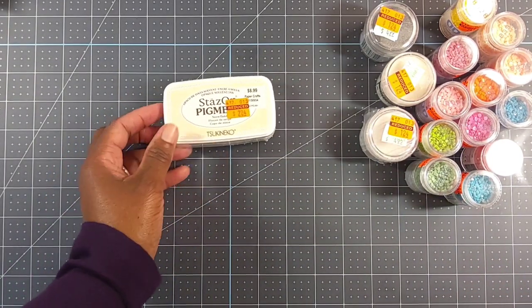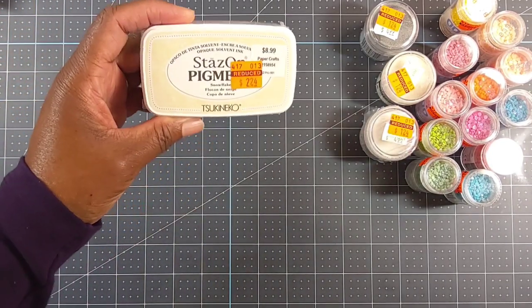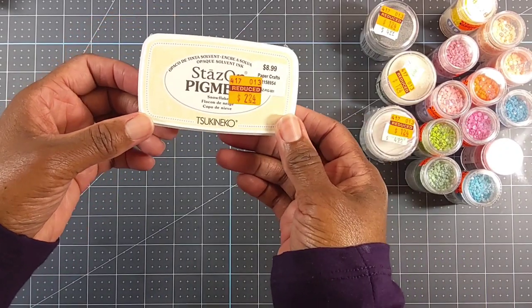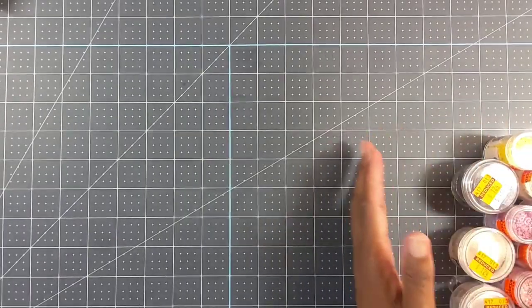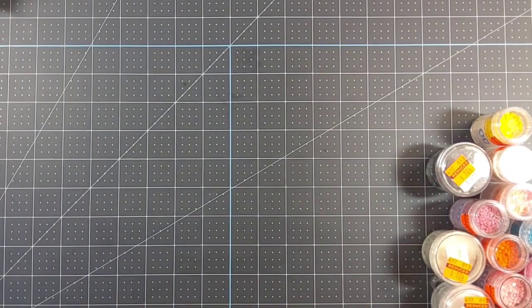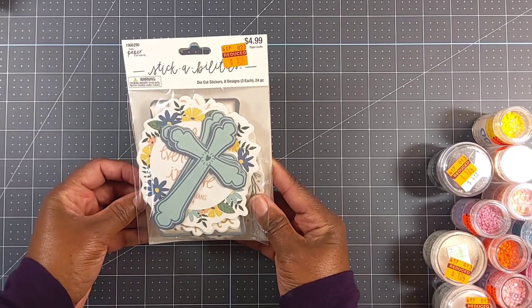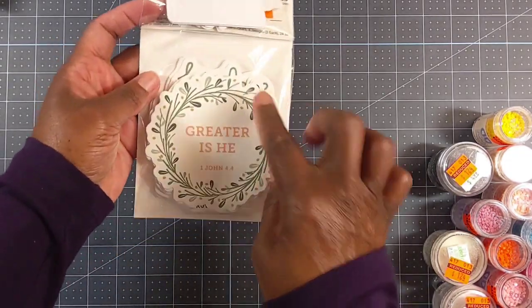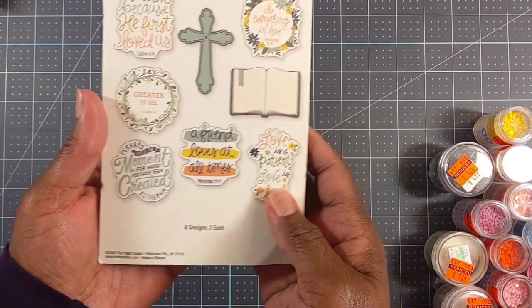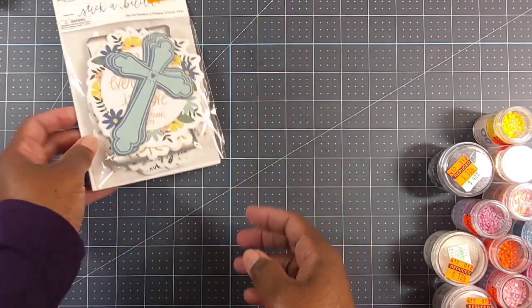And I only picked up one ink pad. They had a lot of ink pads on sale, but I have so many ink pads already. I wanted to try this Stays On Pigment Snowflake to see how it worked, and it was $2.24. I also picked up these die cut stickers — they were $1.24. You get eight designs, three of each, and 24 pieces. I liked it because I liked the wreath and the inspirational sayings. This is what it looks like — that's what you get in the package.